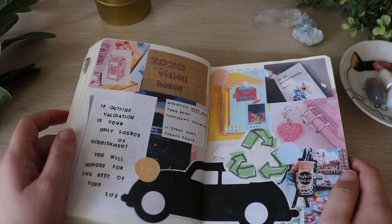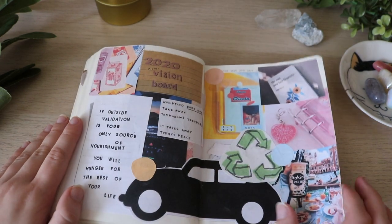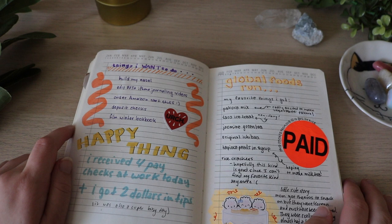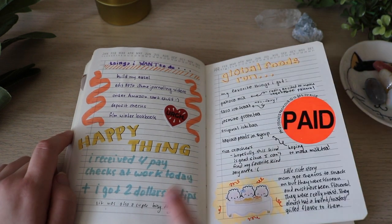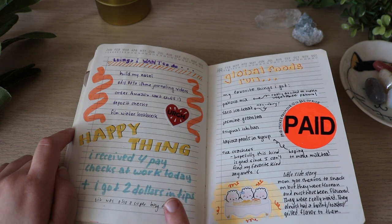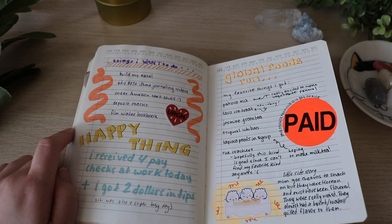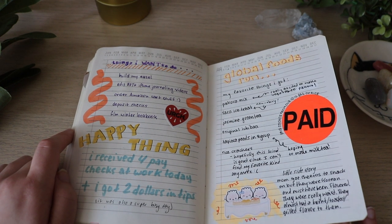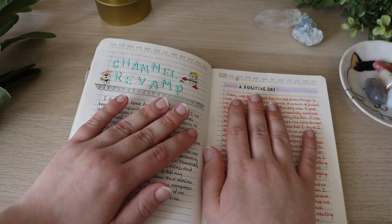Here is my 2020 mini vision board — I do have a video on where I made this. Things I want to do. Happy thing — I include this just to be positive, but I got four paychecks that day and it was exciting. Which I have not gotten a paycheck since — I guess now we have excuses because we're in a pandemic. But still. Channel revamp.